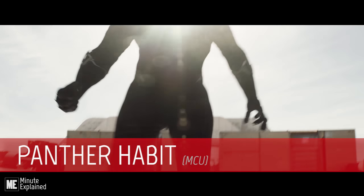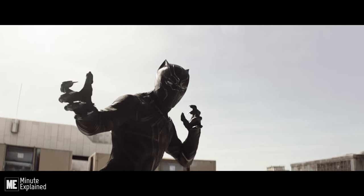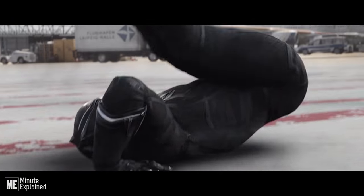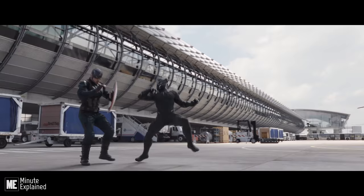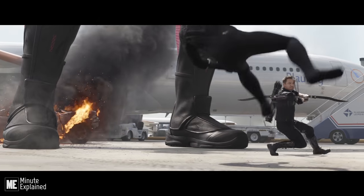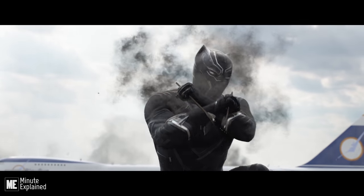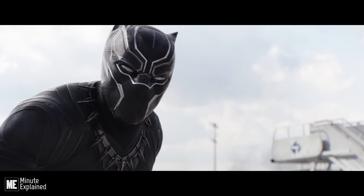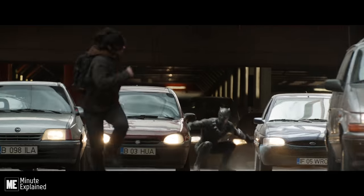Known as Panther Habit, T'Challa's Black Panther battle suit is made from a Wakandan vibranium mesh weave, providing similar properties as Captain America's shield, with its ability to absorb and deflect kinetic energy, allowing Black Panther to withstand gunfire and close-range strikes, as well as endure leaps from several stories without injury.